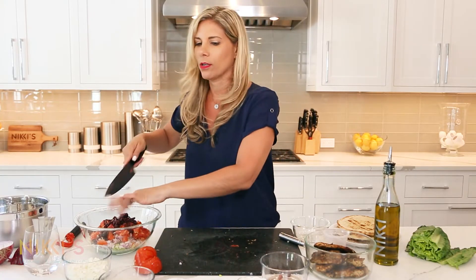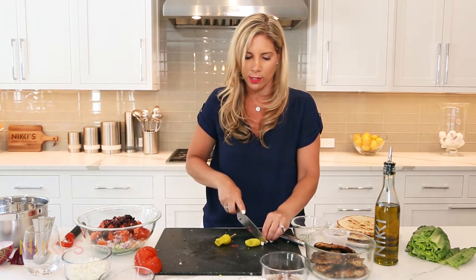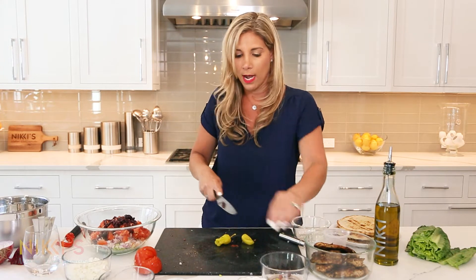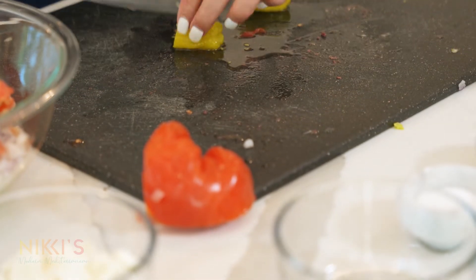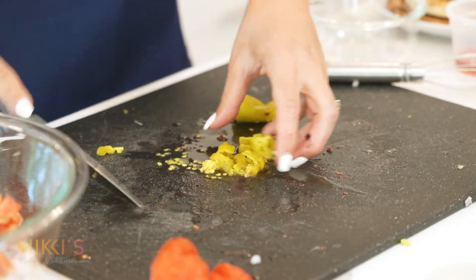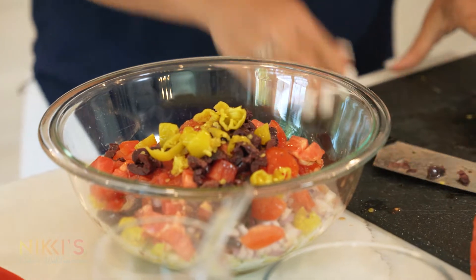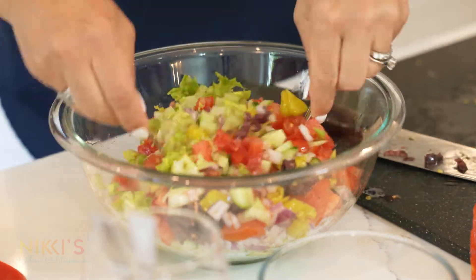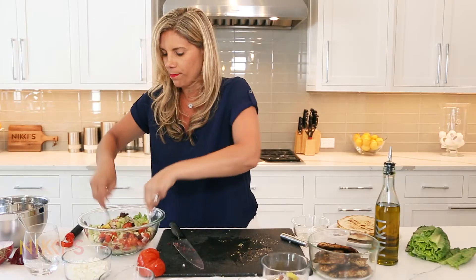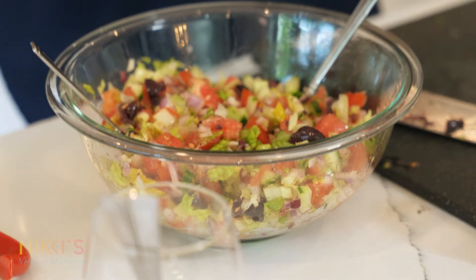Look at this — looking like a full meal! Now, pepperoncinis. We have these on Greek salads, but this is optional if you don't like them. I love them, so I'm going to cut the stems off. Be careful — they're juicy, they will squirt! So we have our lettuce, tomato, cucumber, olives, and onions. We need our feta, of course. I'm going to give this a little toss first — toss it all together. Now I'm going to throw in our crumbled feta.